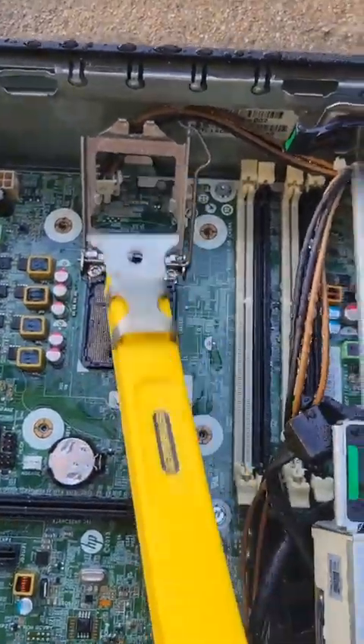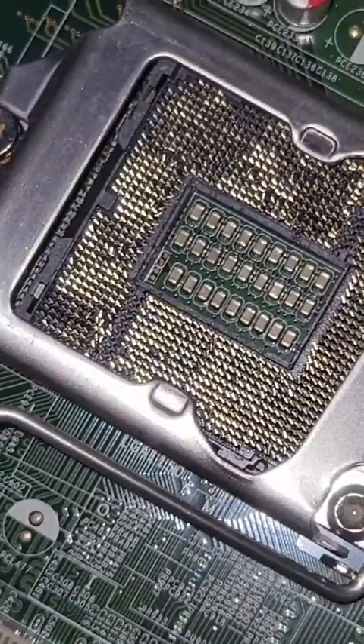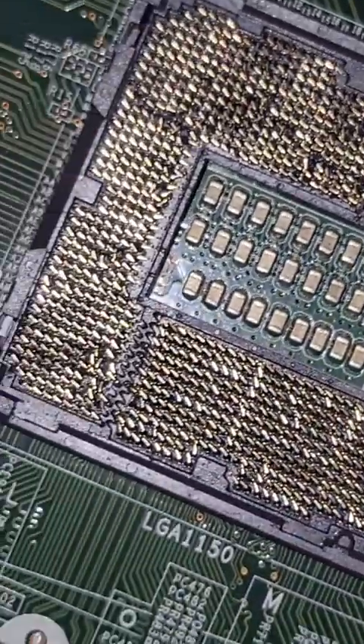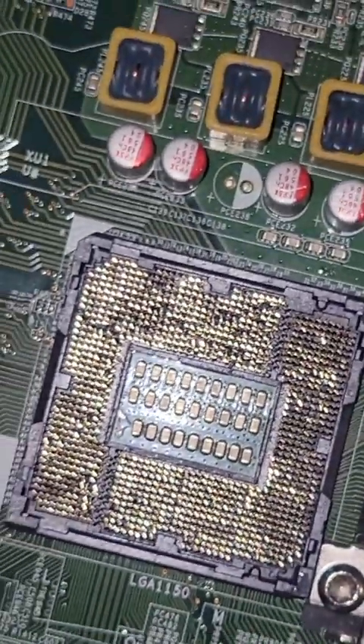Now I know what you're thinking — where did I get all those tools? It really is just years of buying stuff as it comes up being necessary. Look at that. So clean. Not even the tiniest bit of thermal paste left. All those shiny pins just doing whatever they want. This looks perfect.